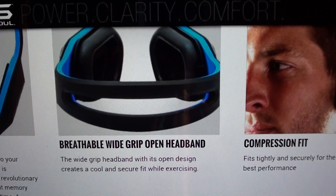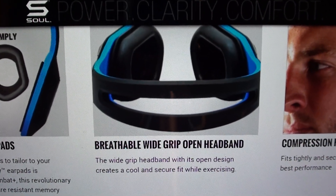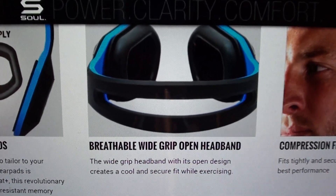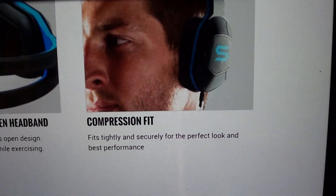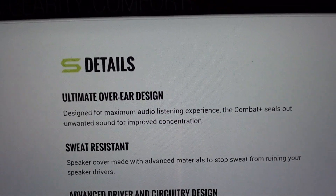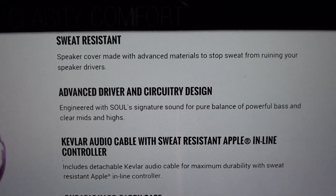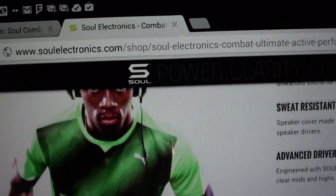The wide grip headband's open design creates a cool and secure fit while exercising. These are headphones for people with an active lifestyle — I'm going to rock these in the gym, but you can take these mountain biking, running in the park, jogging, walking around, anything. Sweat proof and water resistant — that's a good look. Compression fit, fits tightly and securely for the perfect look and best performance. You also get a Kevlar audio cable with sweat-resistant Apple inline controller and a durable hard carry case.